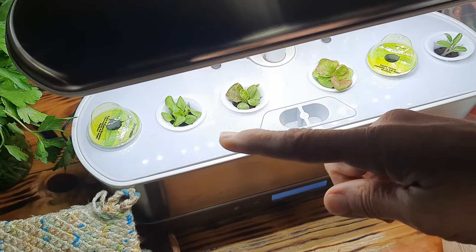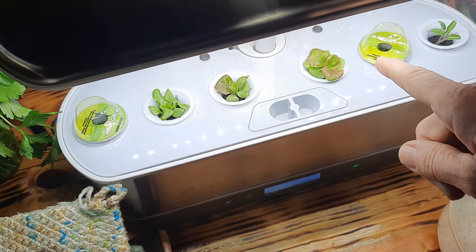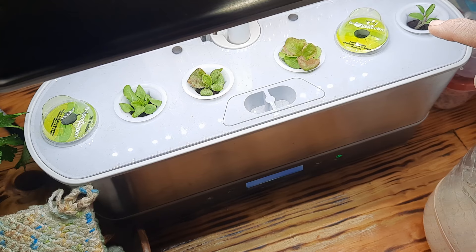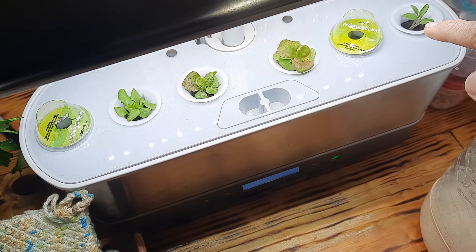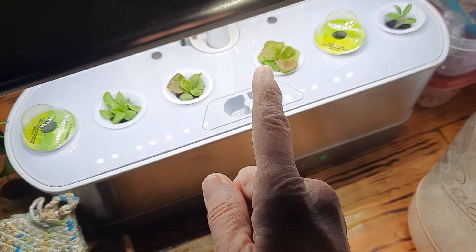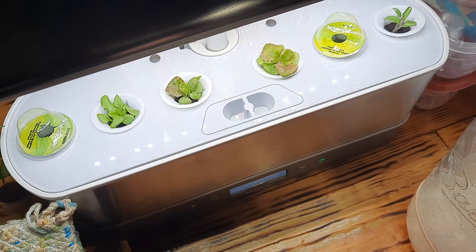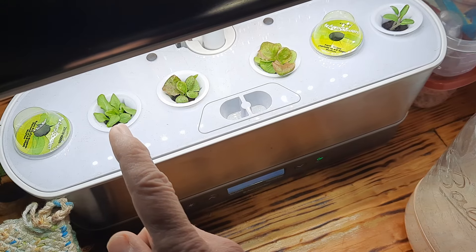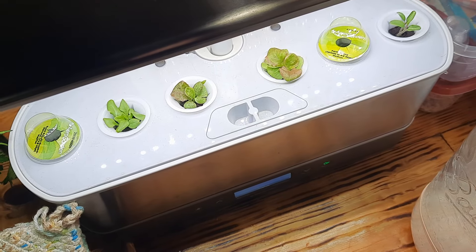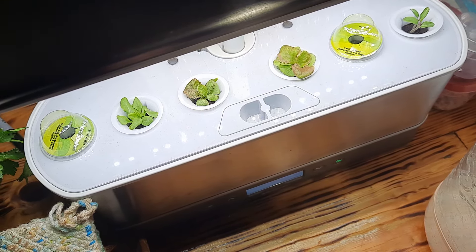Here is our lettuce. Two pods didn't come up, so I replaced those with my own seeds — currently I have arugula in both of those little pods. This is a top hat tomato — a mini tomato plant that I decided to try in here and it did great. This one is a bronze lettuce and these are two other exotic types of lettuce. They came with the pods already seeded, so we're going to try them out.